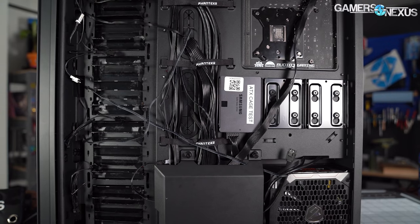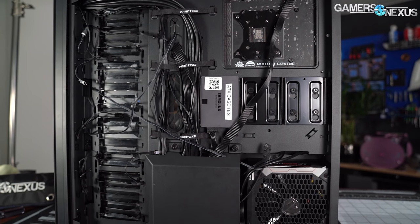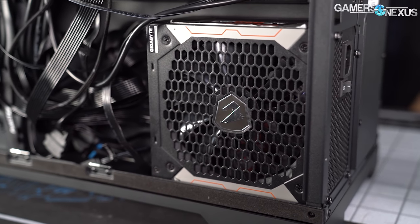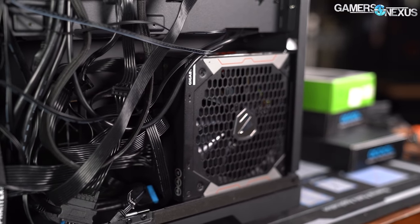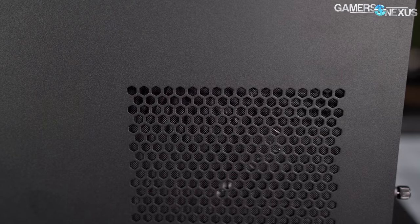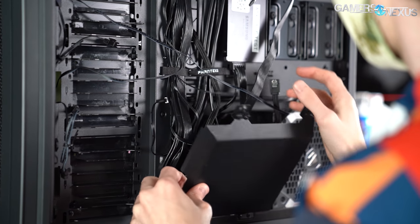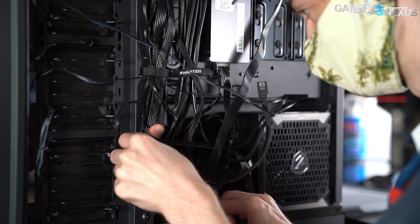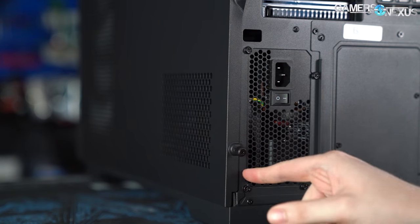Starting behind the motherboard tray, there are three main sections. The upper right is the motherboard tray itself — a relatively empty area with three 2.5-inch drive sleds and about 2.5 centimeters of clearance for cable routing. The bottom right is the power supply shroud area, with the power supply oriented on its side so the intake fan can pull air in through the side of the case. This design allows more airflow to the PSU than typical, but the real purpose is to free up space in the interior of the case.